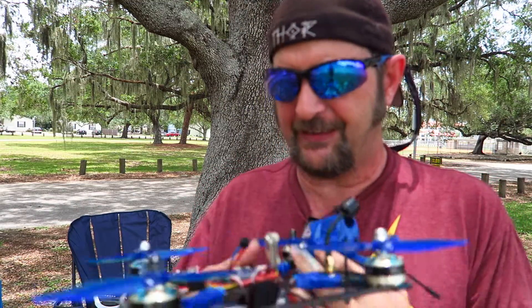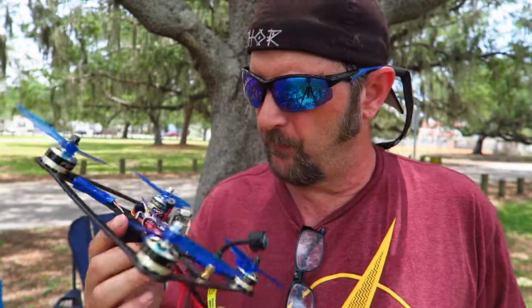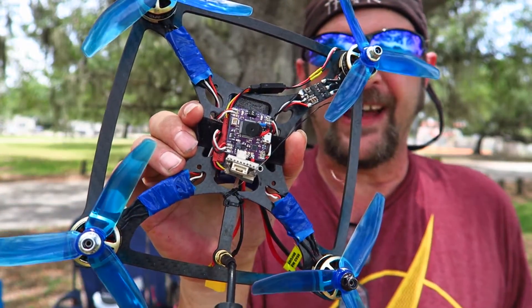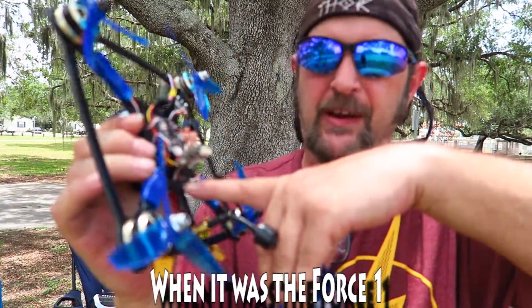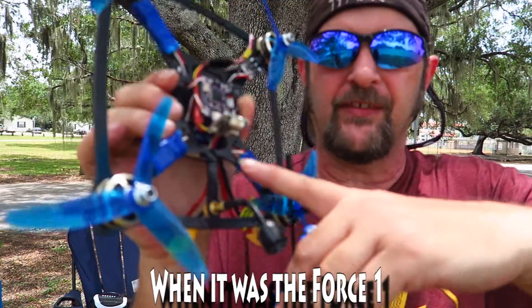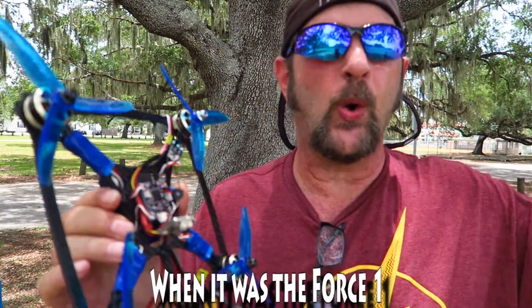A long time ago, one of the guys who makes the Alien Flight F3 that I used to have in my micro quad made an Alien Flight F4 brushless. I broke the video transmitter wire on this when I was flying it around, and in order to get to it, you would have to take the whole thing apart.